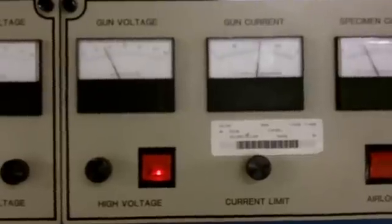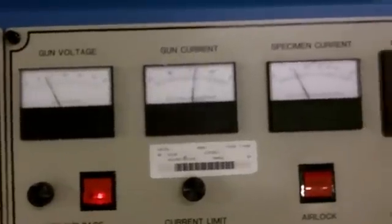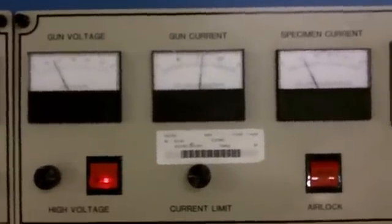As shown here, the top — in this case the red gun — is working on the sample. Here, both guns are selected. You can see the top, or red one, is on, and the bottom, or white one, is on, both acting upon the sample in the chamber. Notice our gun voltage, gun current, and specimen current are steady.